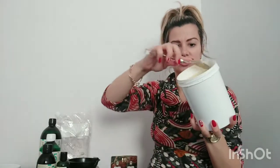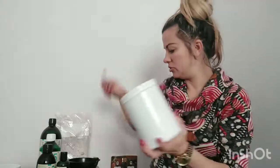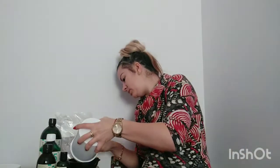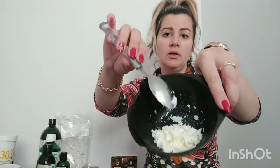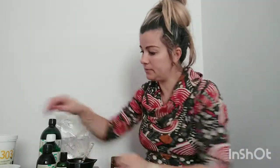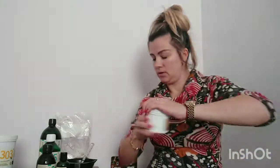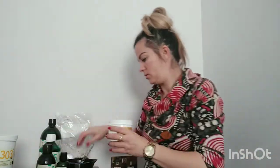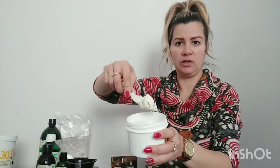The cocoa butter is very very hard but it smells amazing. What I do is just scoop it out with a spoon — you can see it's like that. I put it in a bowl and keep going. And then I have the mango butter — I'm going to put like one spoon of that.